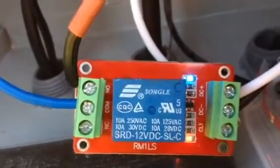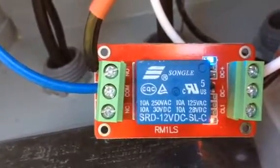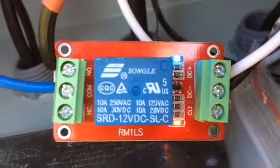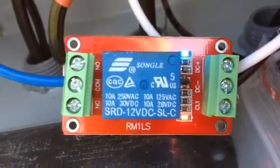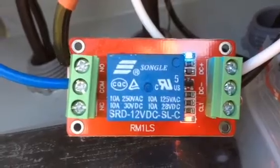This is a little hack that I've done to my charge controller for the fencer. I put a buffering relay in that I got from eBay for $1.20 delivered from China. You just have to be patient with these things.